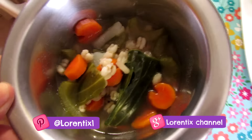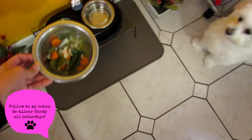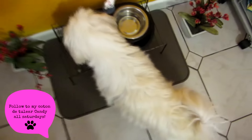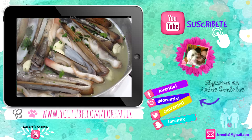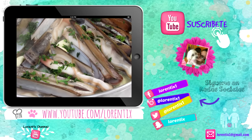I'm always sharing my food with my pup — she's Candy, a Coton de Tuléar. Follow her every Saturday here on my channel, and don't forget to watch the last video on my channel. See you next time, bye bye!